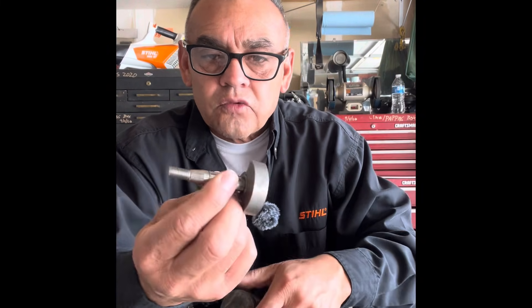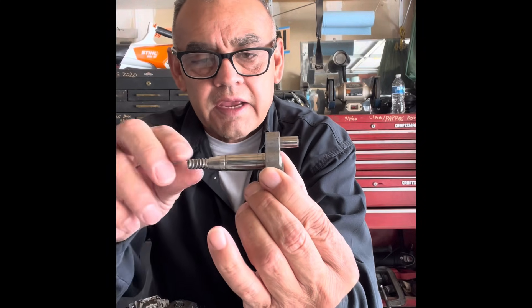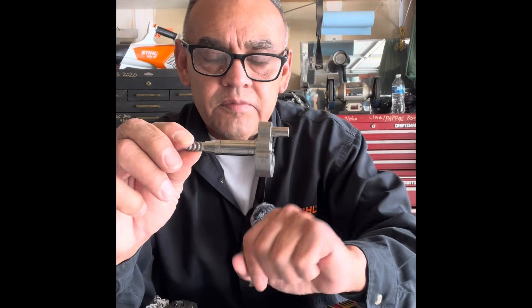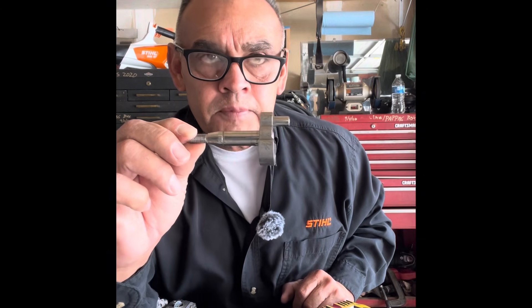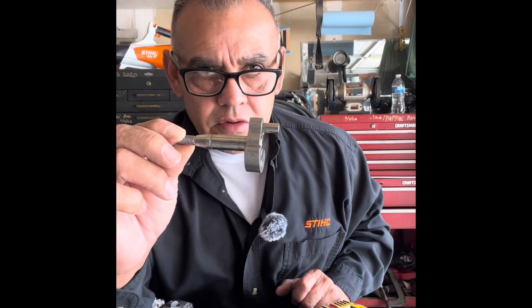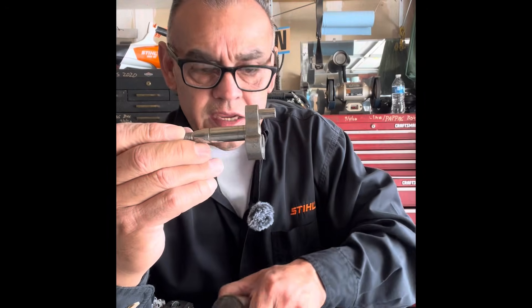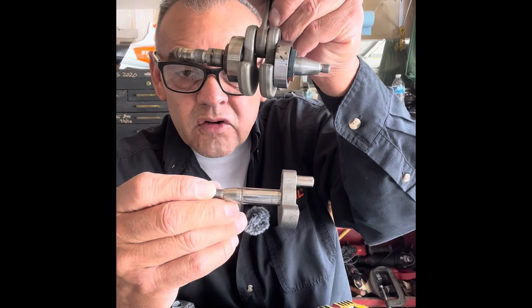This is your Weed Eater crankshaft — it's a half crank. So when you buy a Weed Eater, a Ryobi, or some of your Troy-Bilt models they sell at Lowe's or Home Depot, you're getting a half crank versus a full crank.